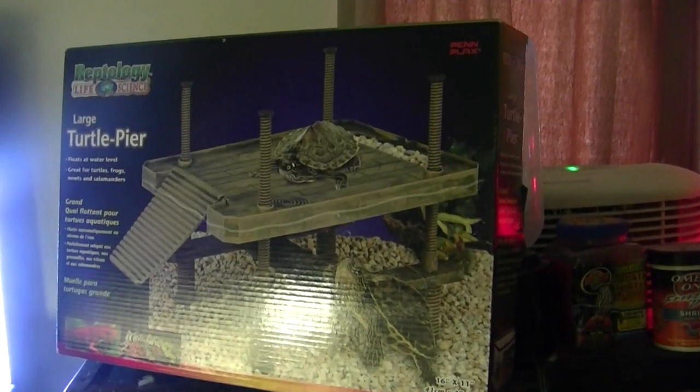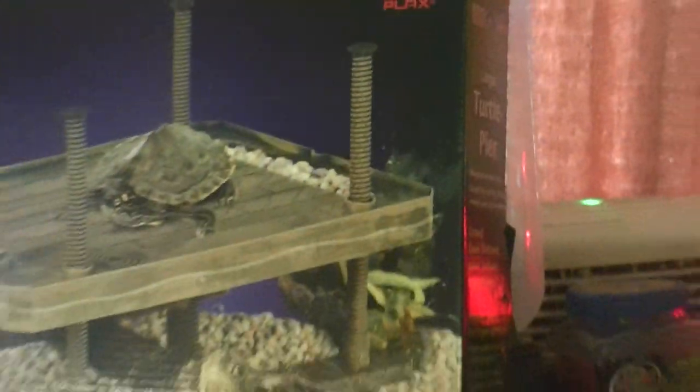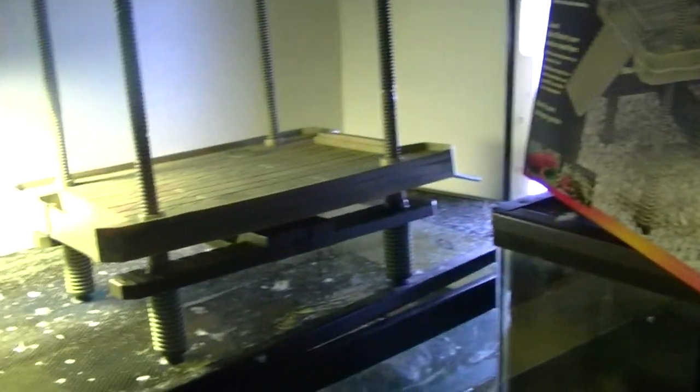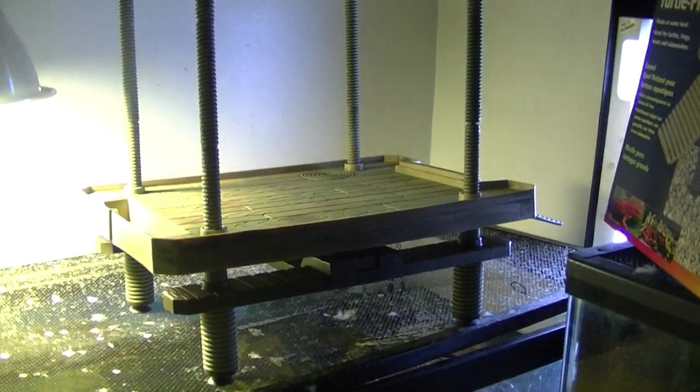Hey everyone. So today I want to show this dock. It's a Reptology Life Science brand and it's actually by Pen Plax too. It's a large turtle pier, and I've got it set up over here. I believe this item was about under $20 — I bought it online.